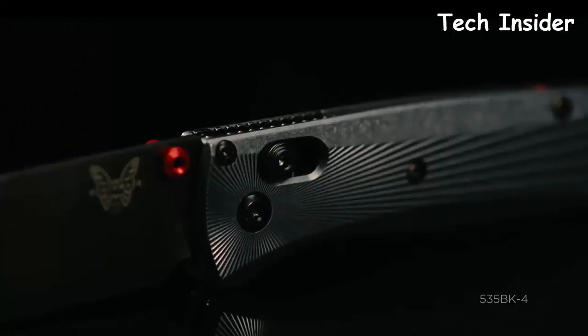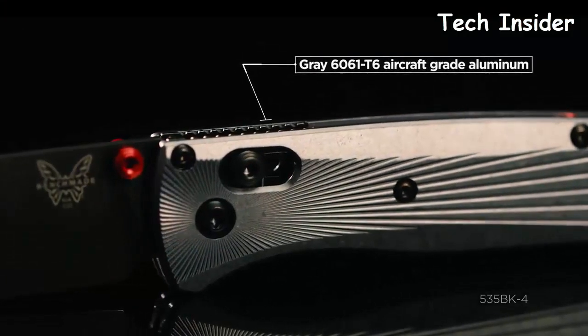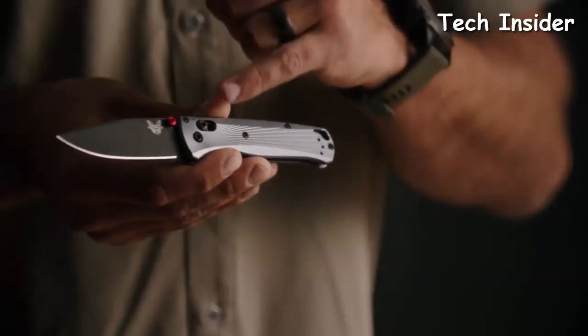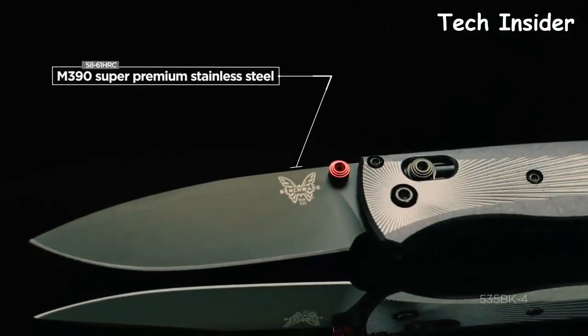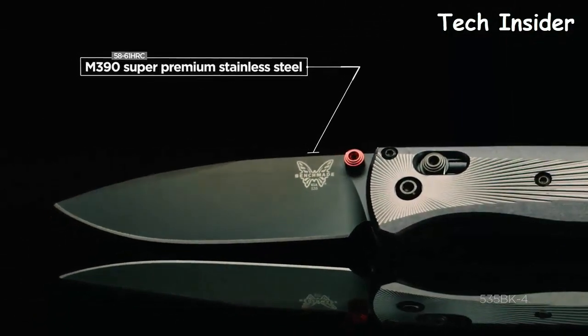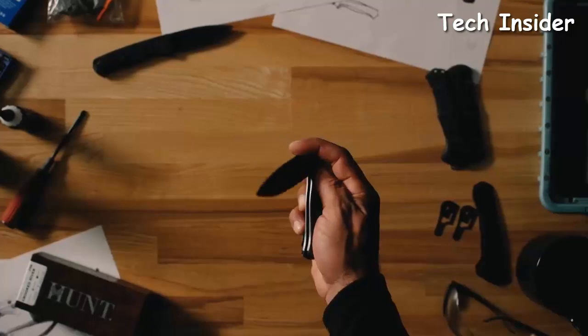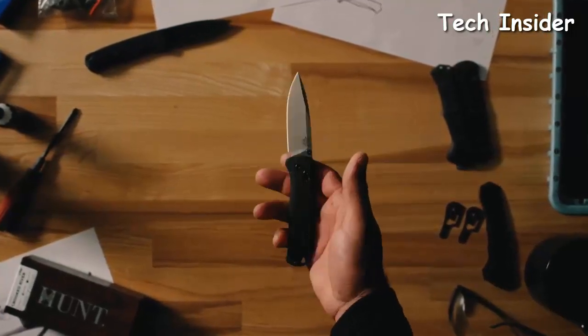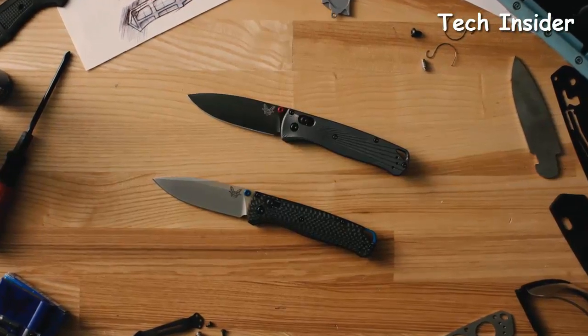When we go into the 535-DK-4, you'll notice a milled CNC texture that radiates from the pivot line, which really draws the eye directly to that pivot. A huge addition to this family is M390 blade steel, focusing on premium materials and more geared towards the EDC consumer. It's super comfortable in the hand and has a great weight to it. Overall, we're excited to add these new premium variants to the Bugout family.